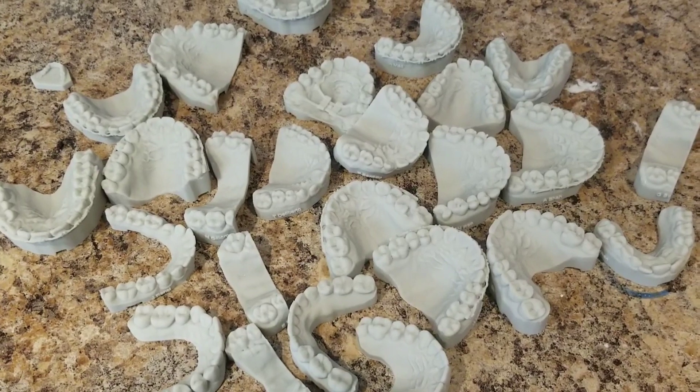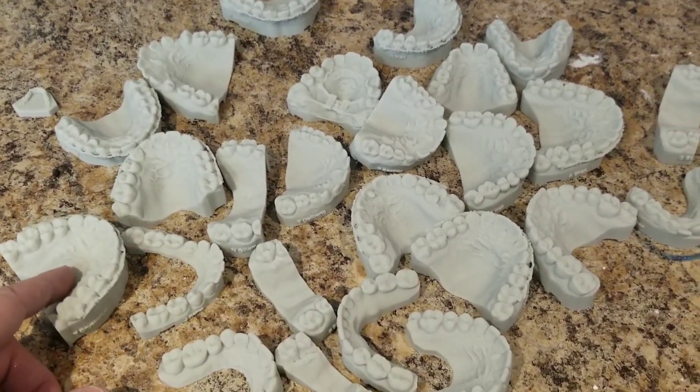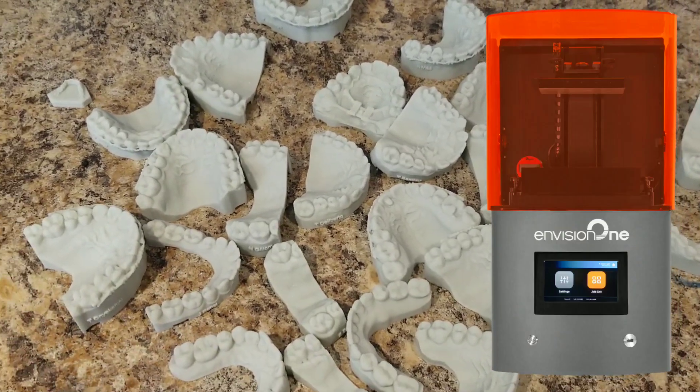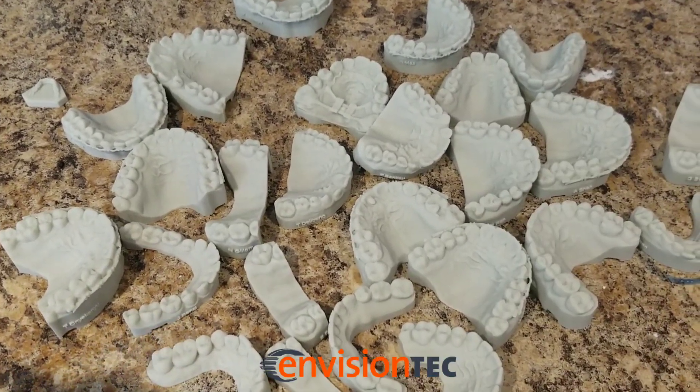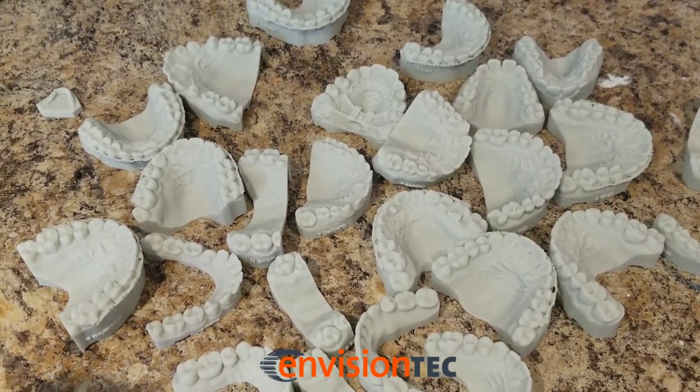So I just got done printing my 3D models, and now we have to make retainers out of all these. These were done on my EnvisionTech 1 printer — pretty awesome printer. If you need any more information about it, you can DM me or leave a comment and I'll get back to you.